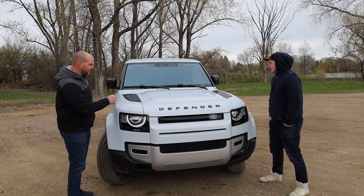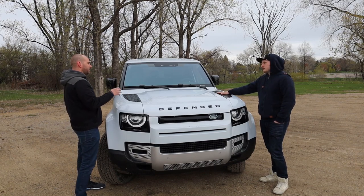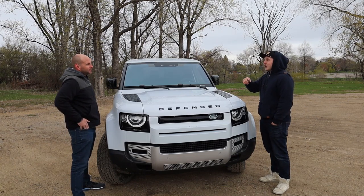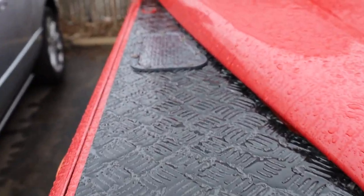I really like the fake diamond plating — not only from the aesthetics when you're looking at it from the outside, but it's also something you pick up on when you're in the driver's seat. Not only that, but it's actually a throwback to the old Defender. Check this out on the old Defender — it has the exact same diamond plating. Just a cool throwback.